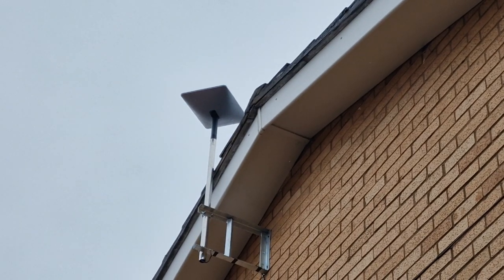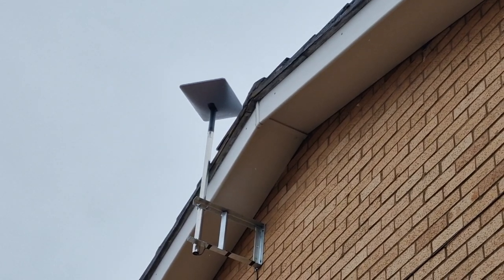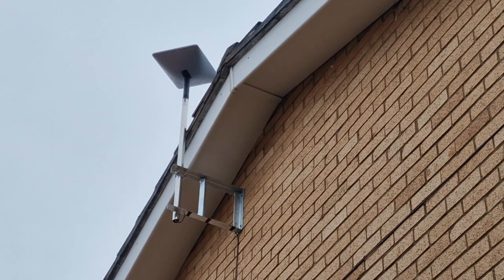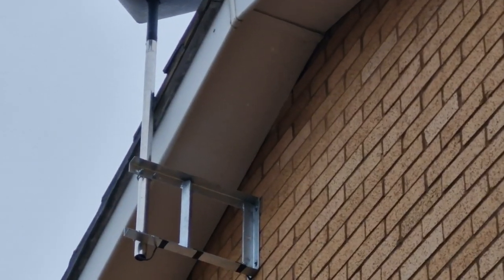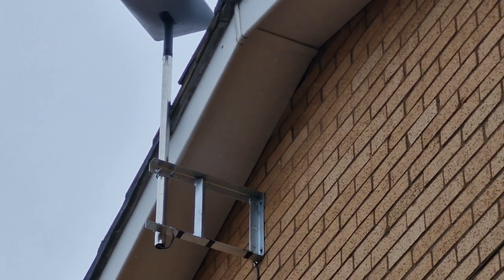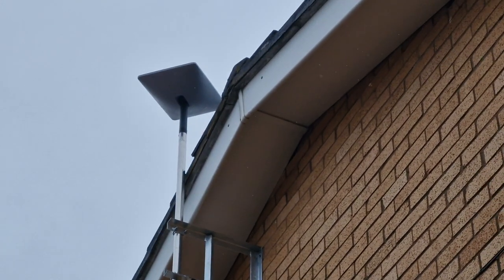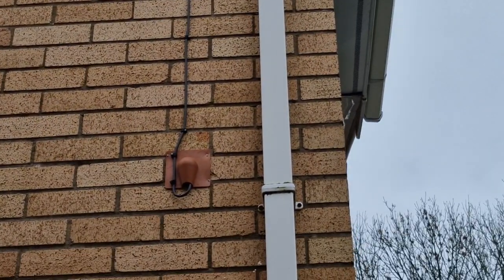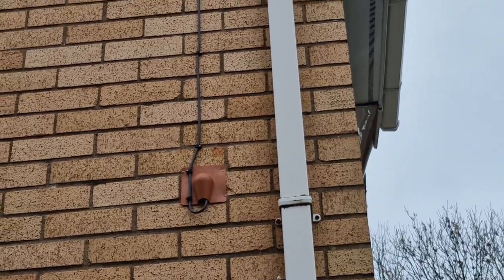Here we are at a place called Barnton near Northwich, installing Starlink. We've installed it on an 18-inch galvanized bracket so it clears the soffit boards, with the Starlink unit at the top. We've clipped the cable down nice and neat across, and then brought a plate cover to cover the hole up.